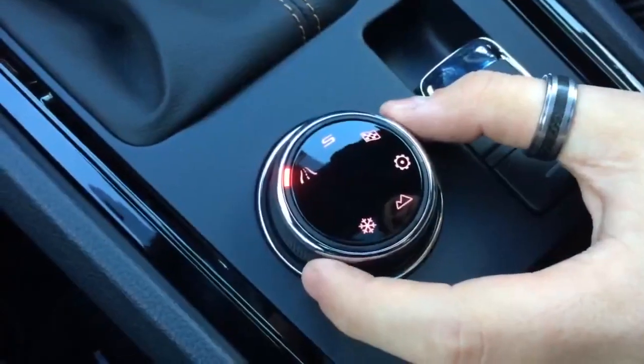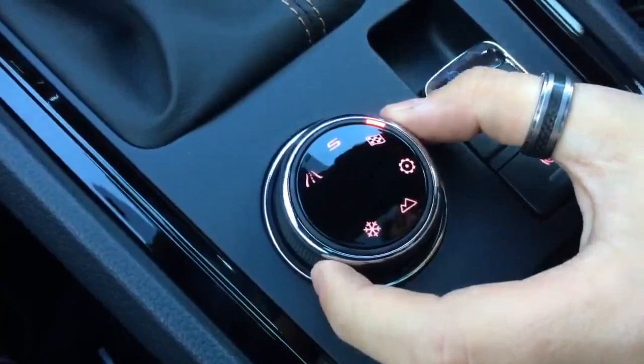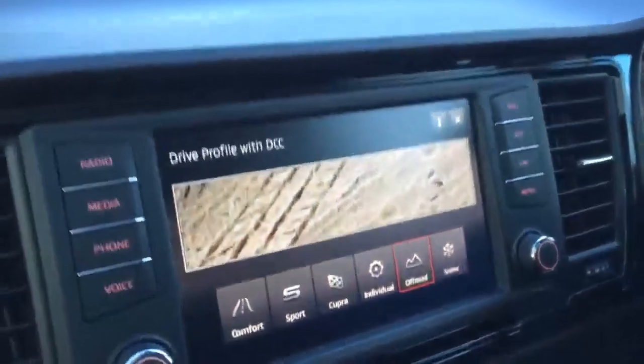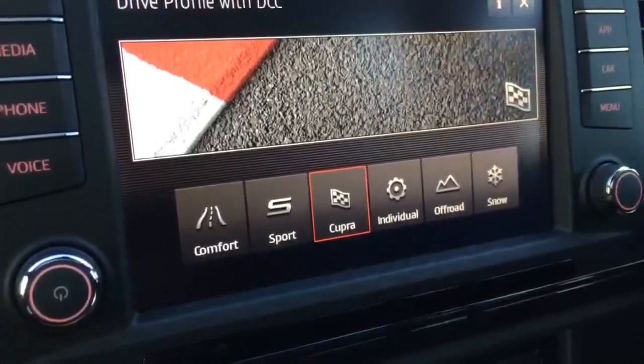Because of the CUPRA mode and four-wheel drive, you have different driving modes: normal, sport, CUPRA, and individual — which you can also see on the screen. As you turn the dial round through the different modes, you can tap the info icon to see what each mode is effectively changing.